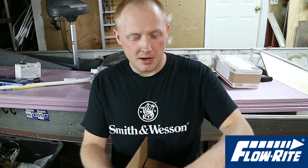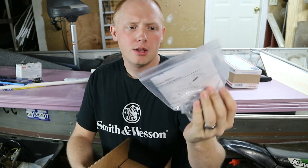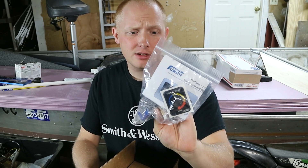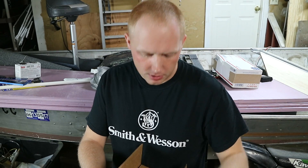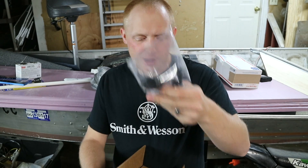I also got a timer for my live well pump so that it doesn't continuously run. I want to say it has 12 different settings — that's going to be a battery saver for sure. We're going to talk more about batteries in a second. I also got a drain for the bottom of my live well.